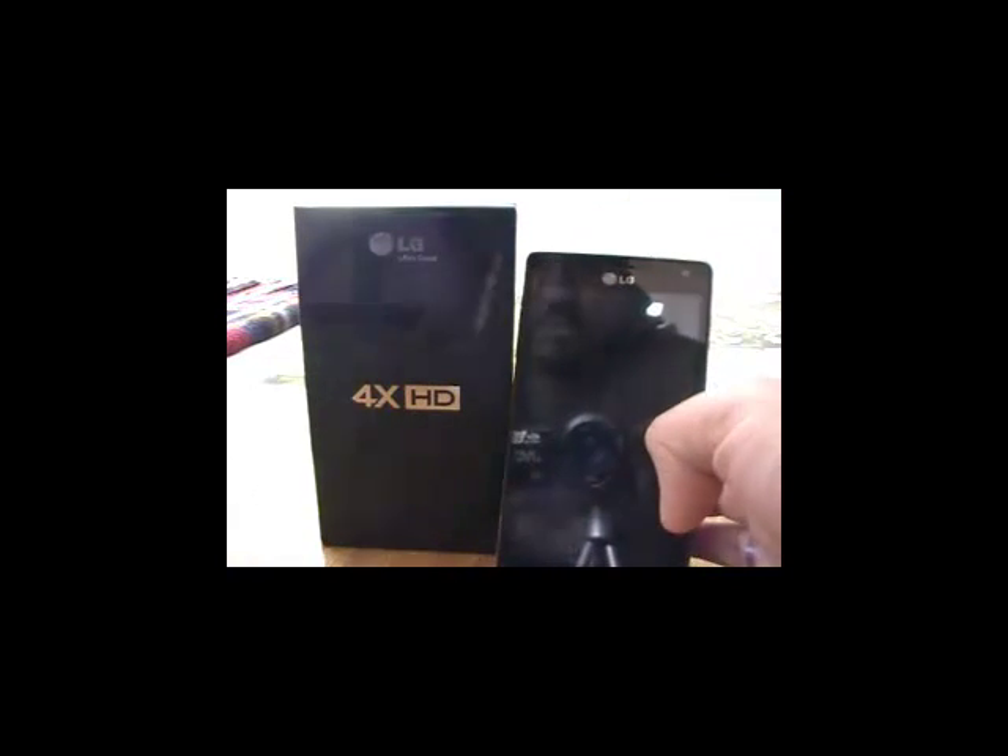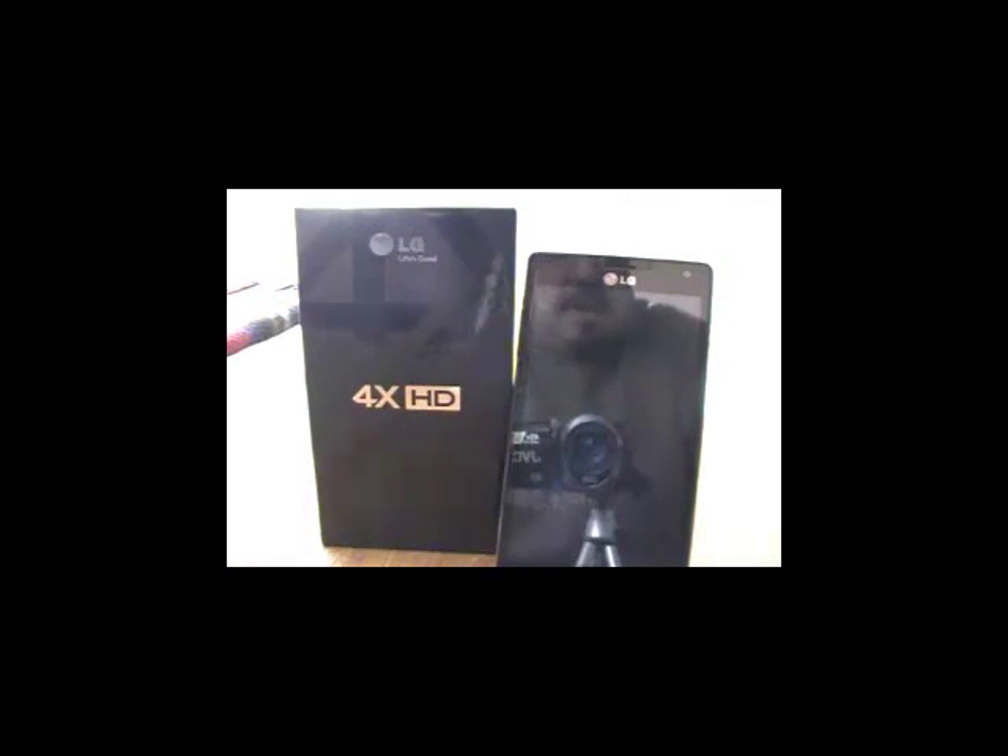Una cámara frontal de 1.3 megapíxeles; hubiéramos esperado una mejor oferta en la cámara frontal de lo que es esta empresa LG, sin embargo es una cámara que de la misma manera nos permite grabar en alta definición.